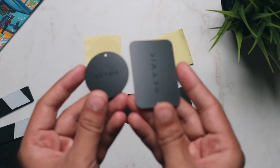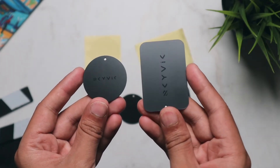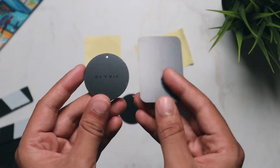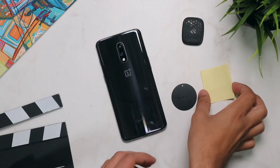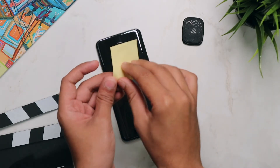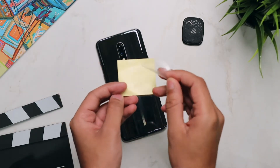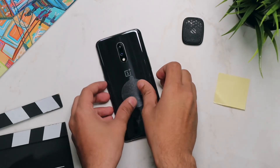First, you will have to choose a round metal plate or a rectangular metal plate. For this video, I will be going with a round metal plate. The first way to use it is by sticking the metal plate onto your smartphone itself — stick the protective film onto your smartphone first, then stick the metal plate on top of that protective film.